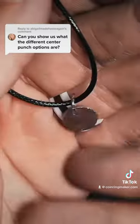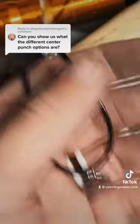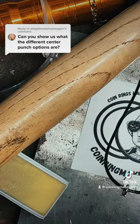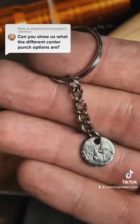This is the necklace option. Keychains are very similar to this — they're going to have a jump ring like that and just be on a keychain. There's an example of what the Virginia quarter center punch keychain looks like.